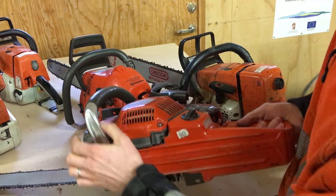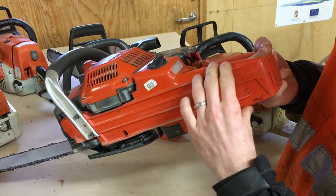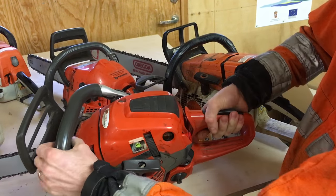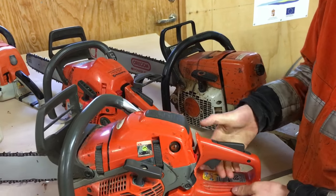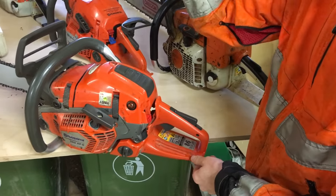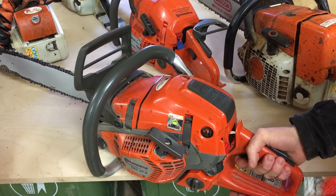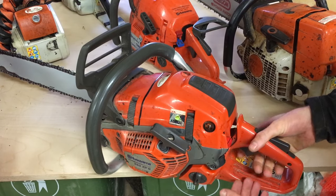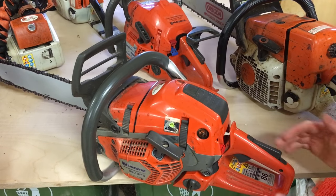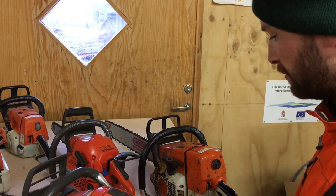Continuing with that same risk, you have this part of the handle in the back — see how it's wider than the top handle. The reason for that is that it protects your hand in that incident. If the chain was to whip around your engine part and come back here, this protects your hand so it doesn't just hit you there with the sharp teeth. That's why this part is wider, and you should look for that in a chainsaw if you plan on buying a used one — newer ones all have this.